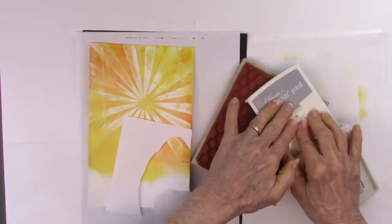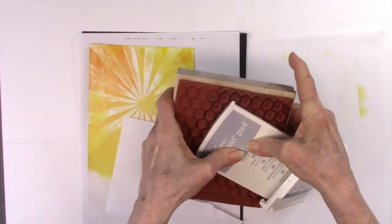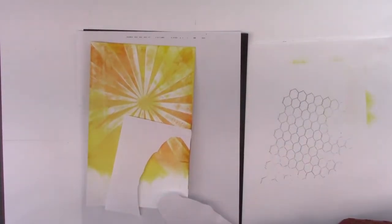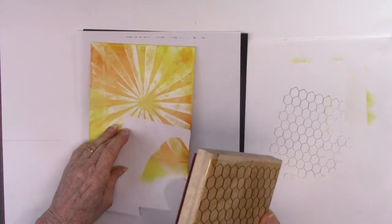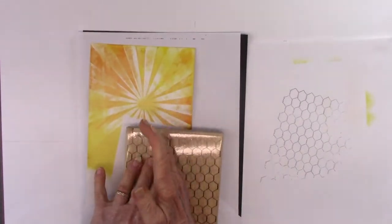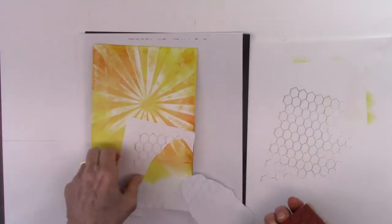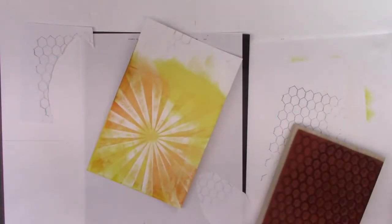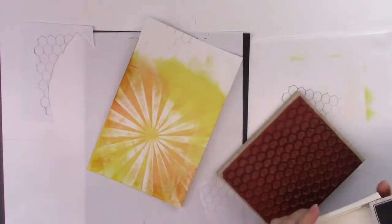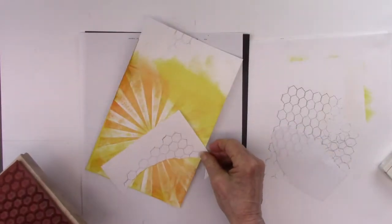Now I'm going to stamp randomly all around with different big background stamps. These are all from Stampin' Up, but use what you have — I'm not a dealer. This first one is a chicken wire stamp and I'm using it with gray ink. I want it to be so faint that I even stamp off on another sheet of paper first to take some ink away. Rather than just a square of chicken wire, I cut out some paper to give it an irregular border so it will look random.